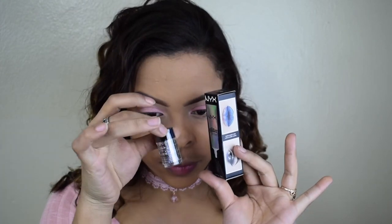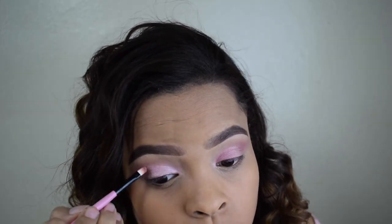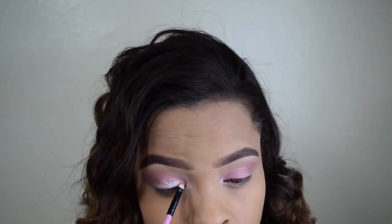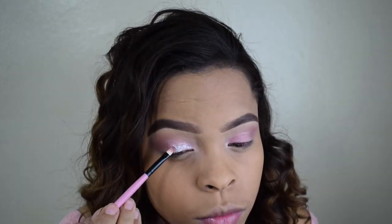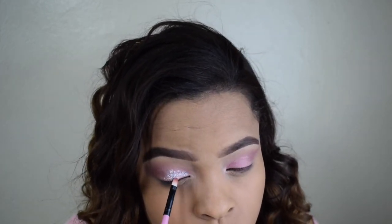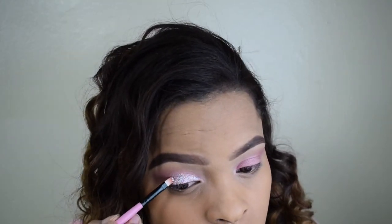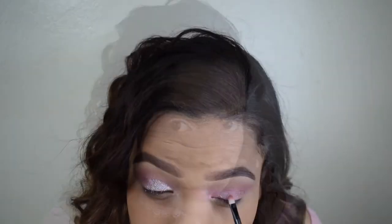So this is the glitter and glue I'm going to be using — it's from NYX Cosmetics. I'm going to apply the glue on my inner portion of the eyes and then move over to the glitter, take a flat brush, and apply it all over. After this I'm going to do the same thing on the other eye.